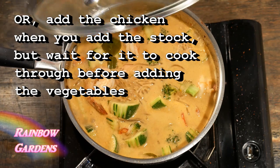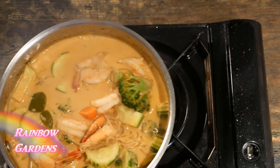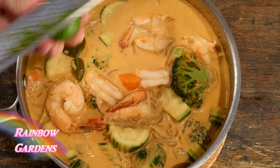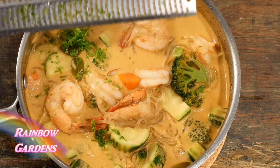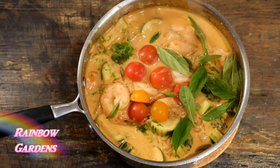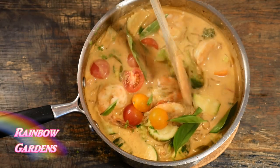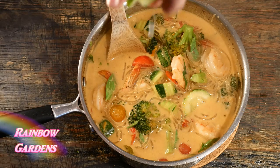It's smelling so good! I went ahead and added some kaffir lime zest, and then I also added some halved cherry tomatoes, basil leaves, and fresh lime juice. And there you have it — it was ready to go.